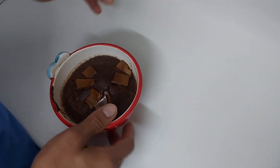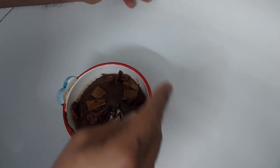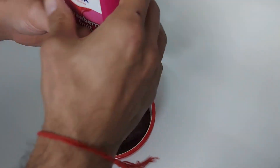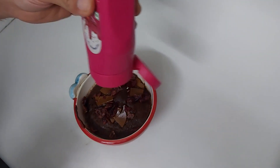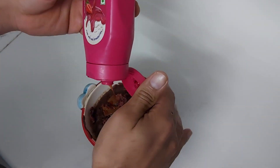Now I'm going to put some dry cranberry on top — just a pinch. And some strawberry syrup — you can use any other syrup as per your liking, just a little bit for garnishing. Let's now taste it!